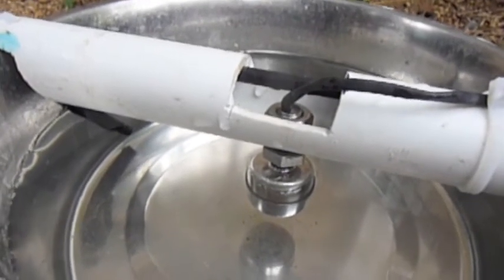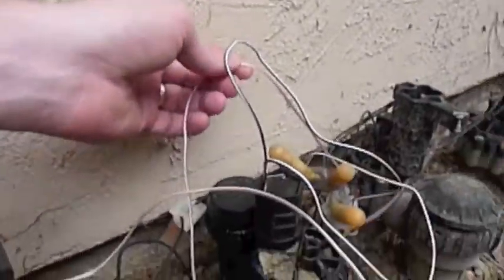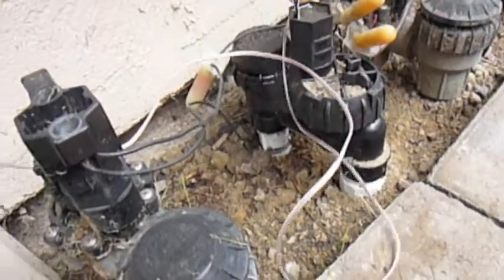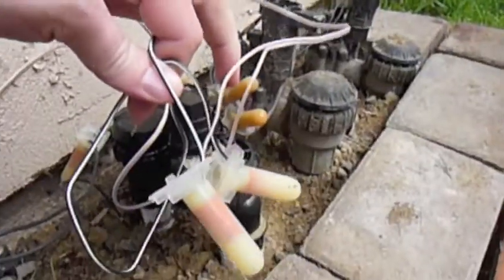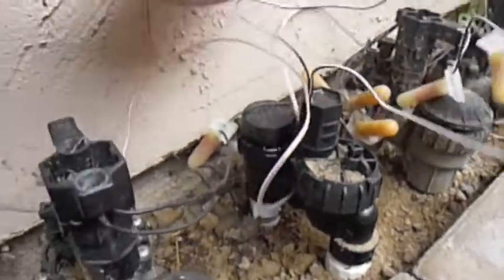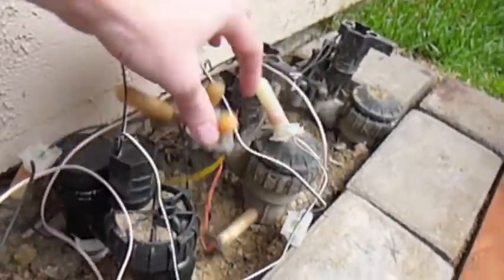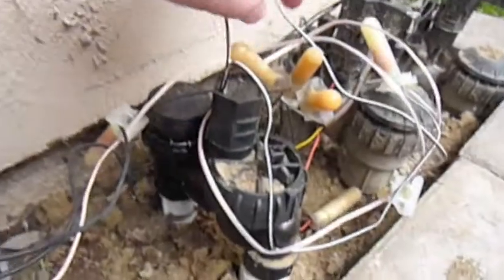And it's done. This is where the water comes from — it's actually just a regular sprinkler system solenoid. And you can see here, this wire's going off through the chicken coop. This other brown wire here is for my sprinkler system, so these two are for my sprinkler system.